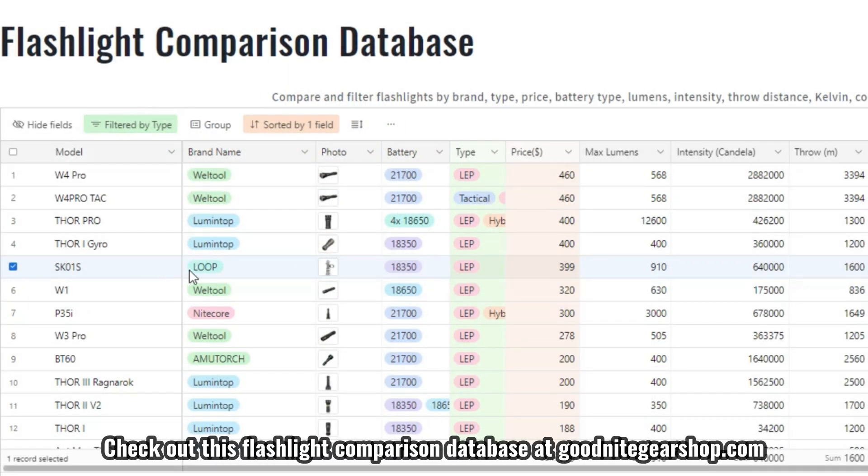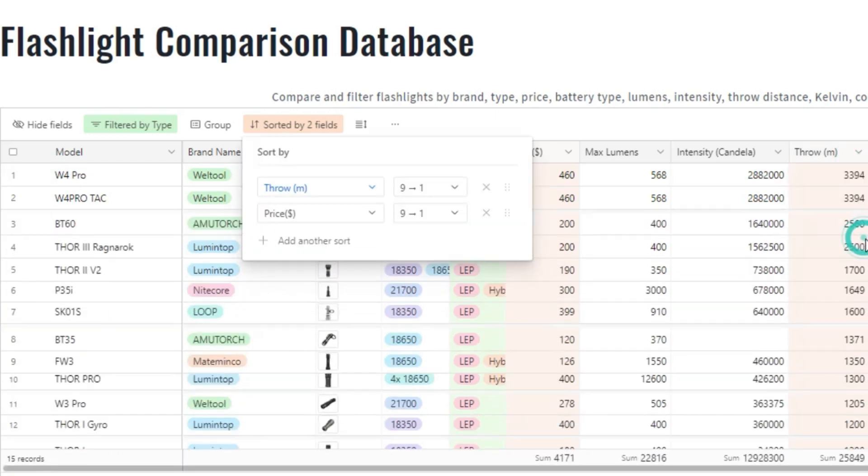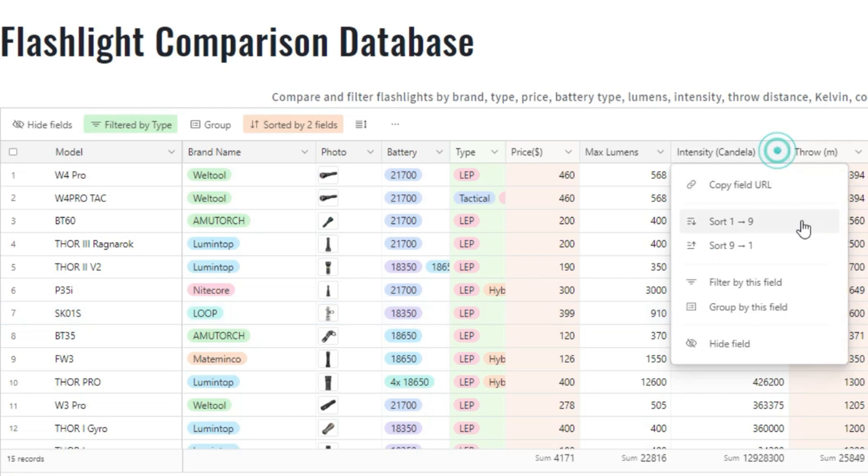As far as performance goes, there are only a handful of LEPs that run on 18350s, including the Lumentop Thor 1 and Thor 2, and the max beam distance is similar to what the Thor 2 produces. It holds up well at the higher end of the throw distance spectrum, throwing just as well if not better than pretty much any 18650-based LEP I've tested. Though it's not as good as some 21700 LEPs like the Weltool W4, the Lumentop Thor 3, and the AmicTorch BT60 — those lights are definitely next level when it comes to intensity, but they are quite a bit larger and definitely not EDC friendly.